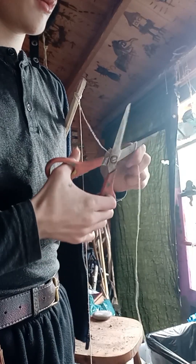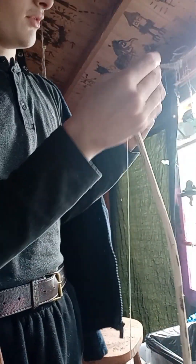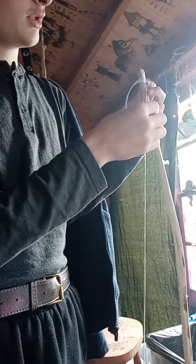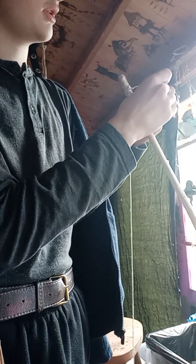We need to make the string shorter. But good to have excess rather than not enough, or we would waste the whole lot of string. So, it's wound once on itself, and then wound again on itself.